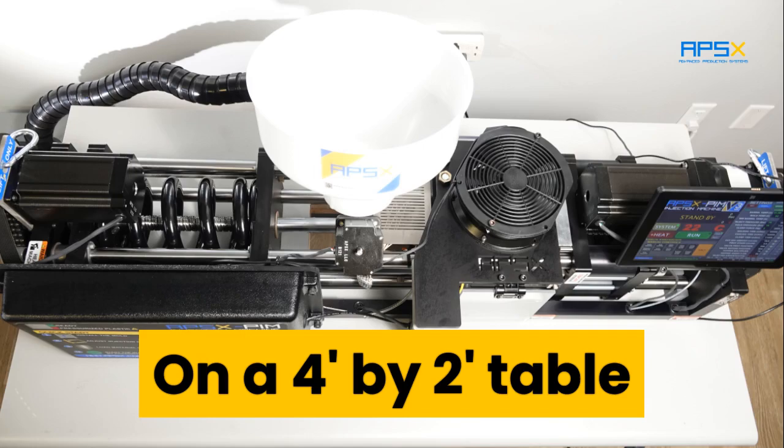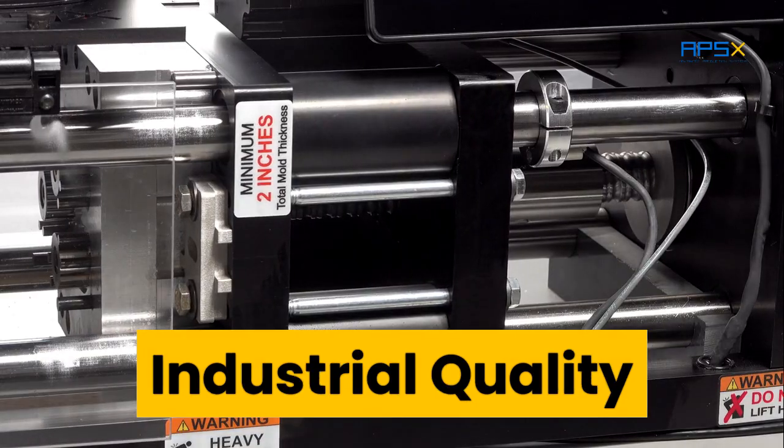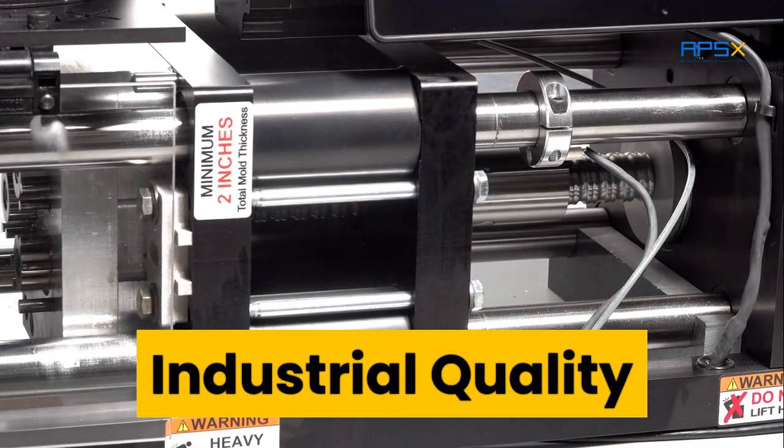Compact. Industrial quality. Ready to run.